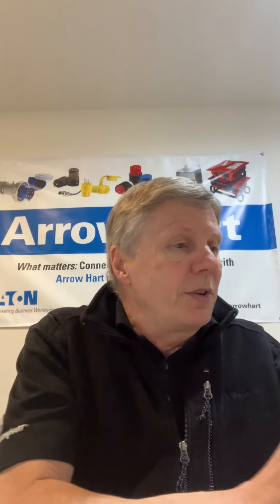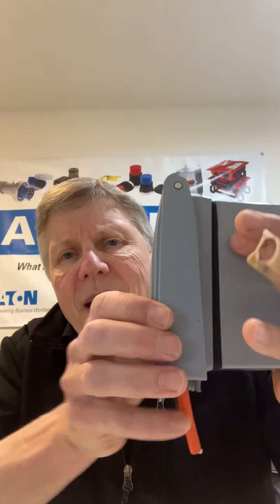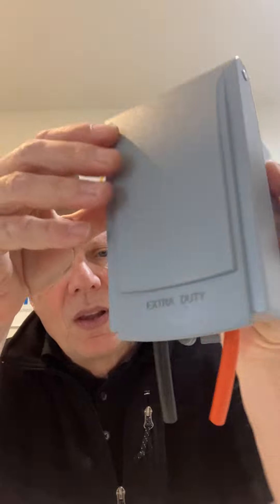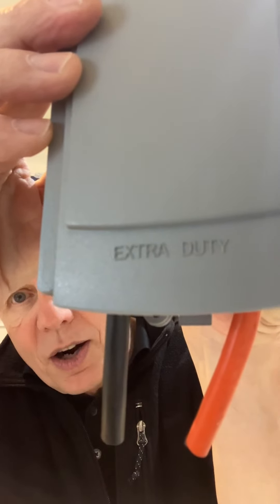We've also introduced something called the low profile — or as I like to say, the shallow. This came about because a lot of consulting engineers and also architects said, could you come out with something that was more aesthetically pleasing? So this is our low profile. As you can see, it's roughly about an inch and a half off the wall. You meet your code requirements with extra duty, and again, it's a polycarbonate composite.